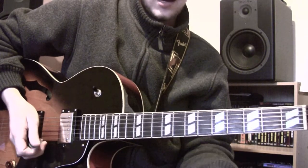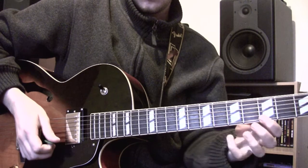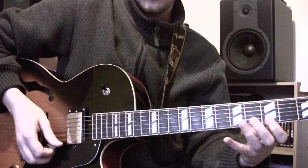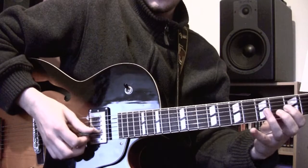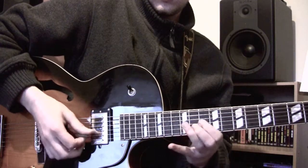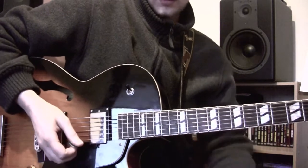And that's the idea there. With the picking hand, just to let you know, you're going to start with an up, pull off, then up, up, and then down, down, up — so it's going to be like that.